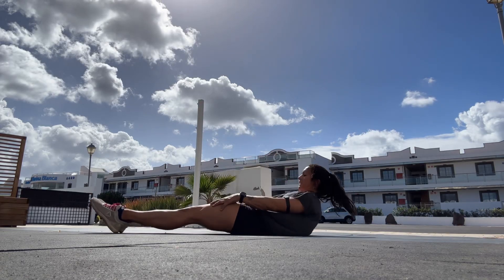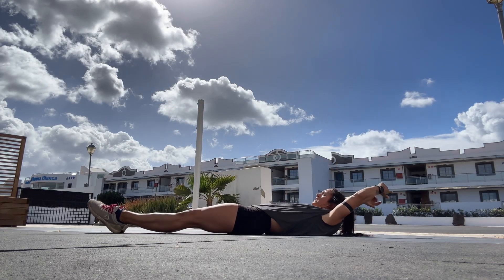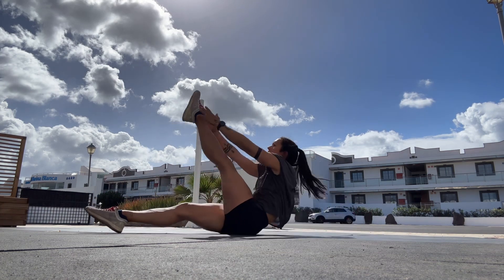Single leg V up. We're going to start laying down, hands overhead. We're going to lift one leg up and our shoulders and hips up.